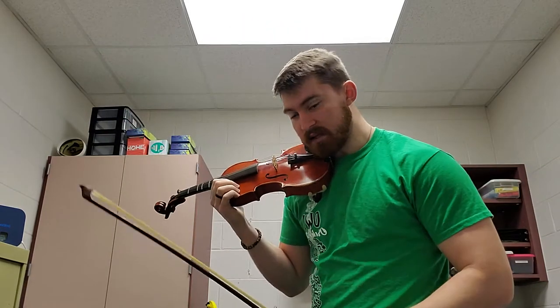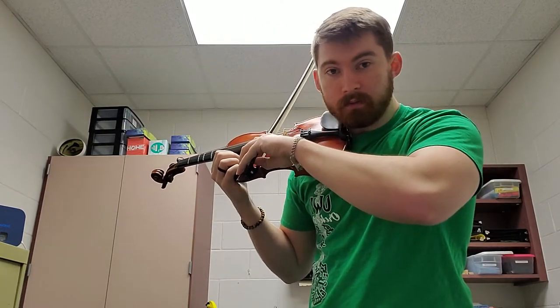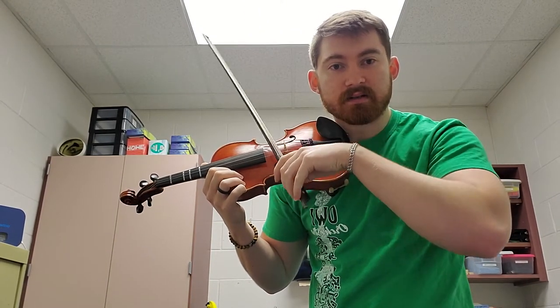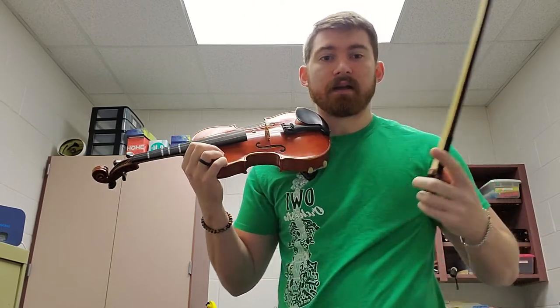Make sure your bow is set parallel with the bridge. You'll be bending and flexing your wrist. You should make a T shape on the instrument, not an X — T shape. It'll sound something like this.